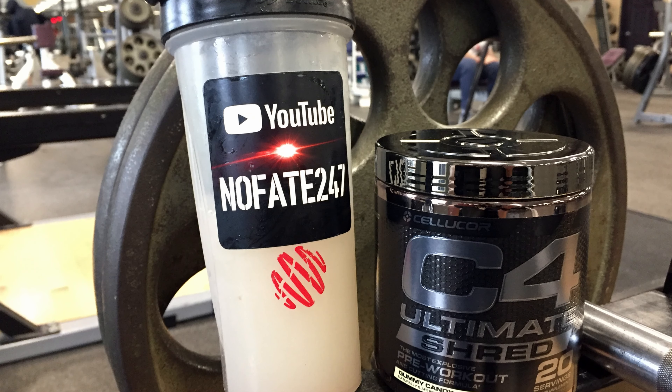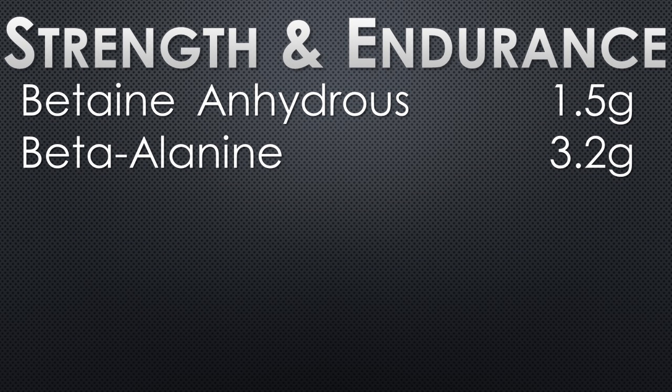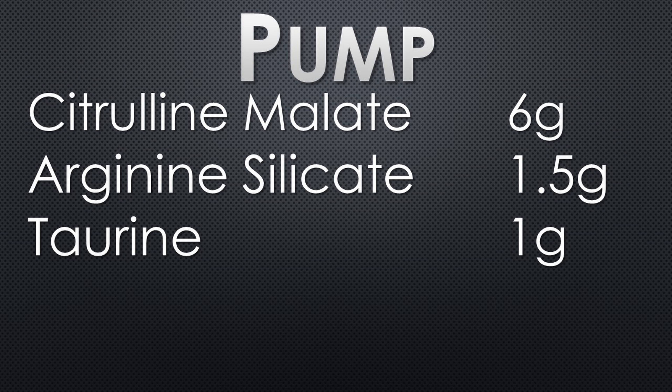Let's dive right into the ingredients. One scoop delivers 17.5 grams. First and foremost, we have some vitamins: Vitamin C, B6, niacin, folic acid, B12, and calcium. For strength and endurance, we have 3.2 grams of beta-alanine and 1.5 grams of betaine anhydrous. For pumps, 6 grams of citrulline malate and 1.5 grams of arginine silicate.